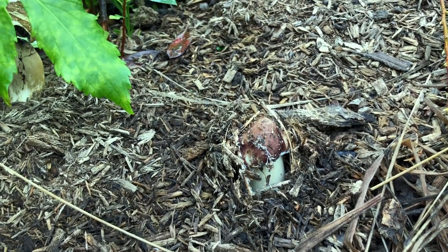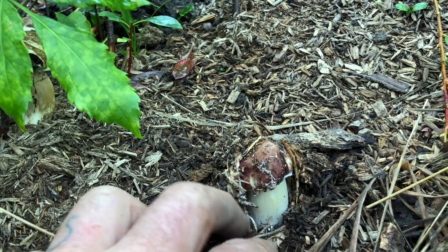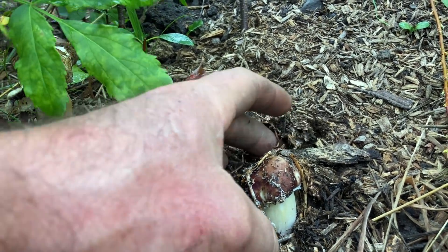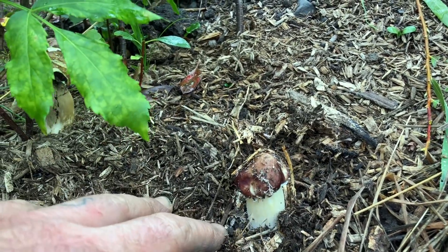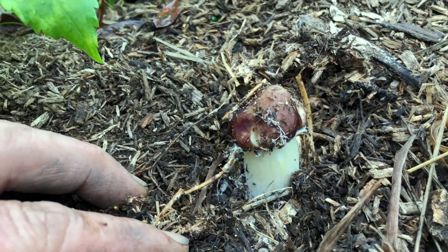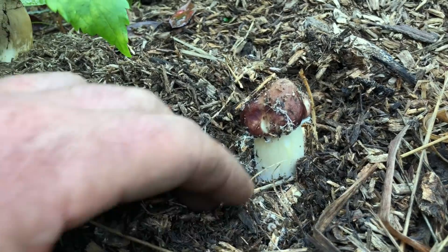I definitely want to be really clear at the outset here — this is not going to be a definitive positive ID style thing where you watch this, look at some mushrooms in your garden, and you can eat them. So please do your due diligence if you're trying to key out wine cap or Stropharia rugosoannulata mushrooms in your garden.